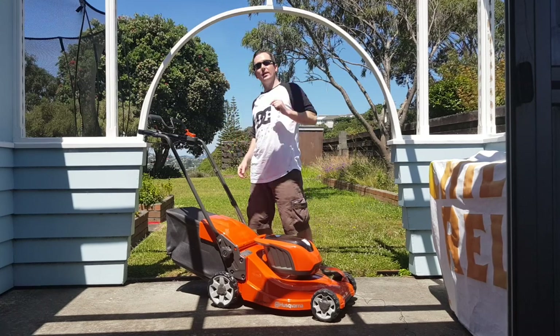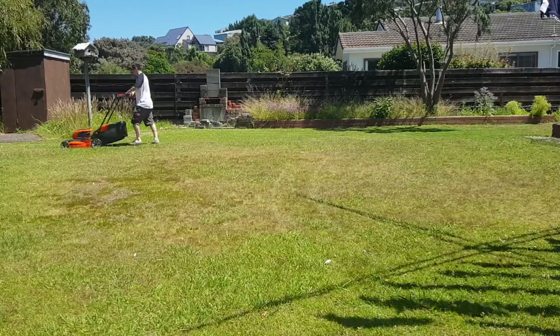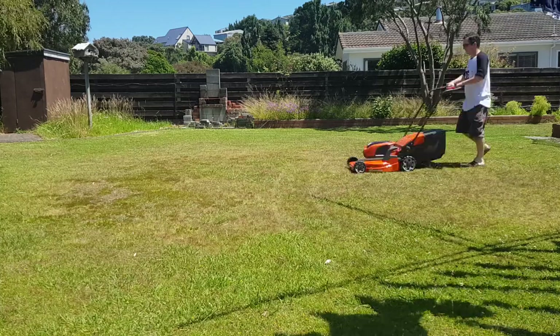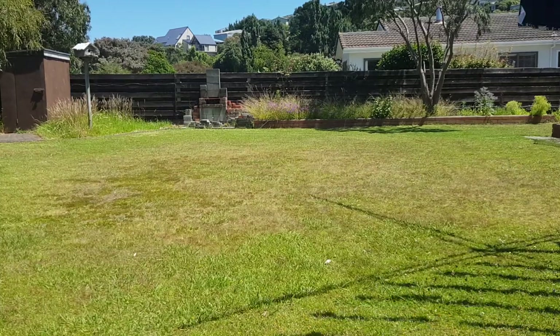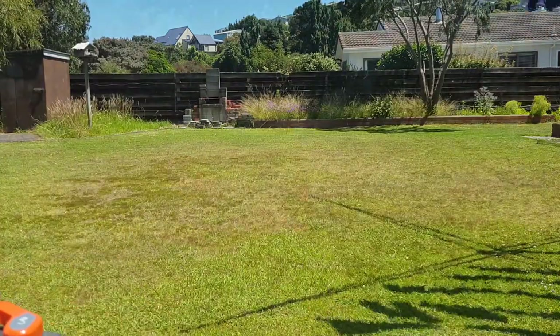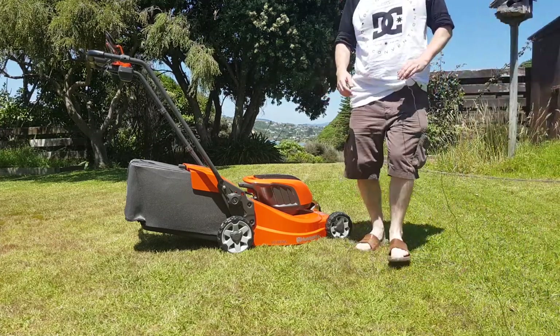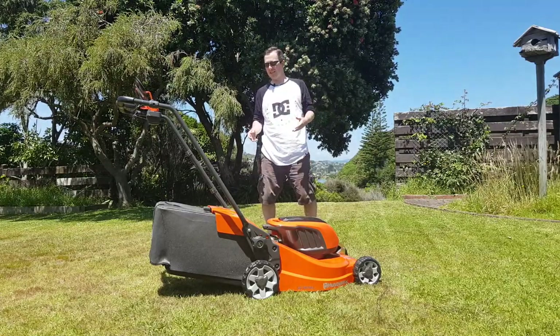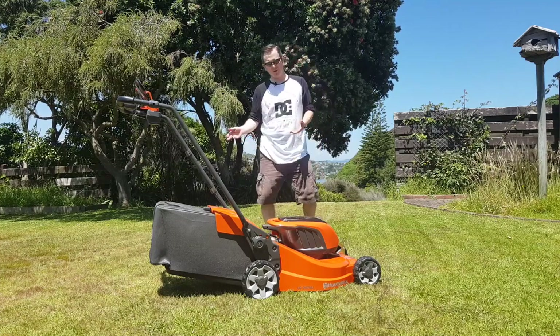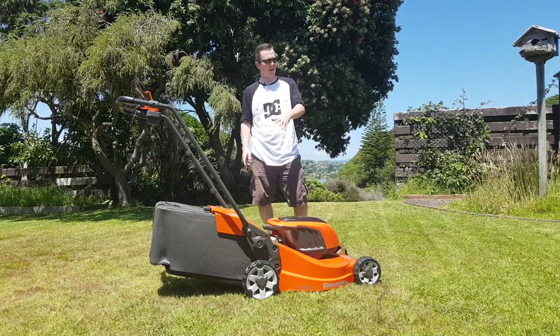So I'll just run it through its paces and we'll cut to a time-lapse. That was about 18 minutes and probably between 350 and 400 square meters of backyard space. I used the second lowest setting for the cutting on the lawnmower.